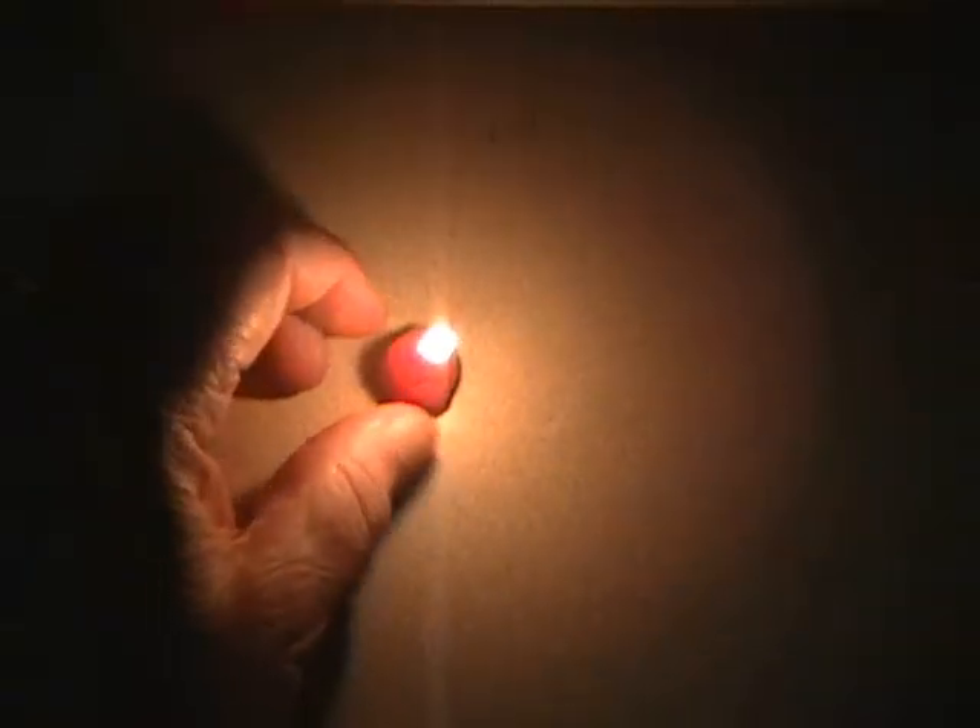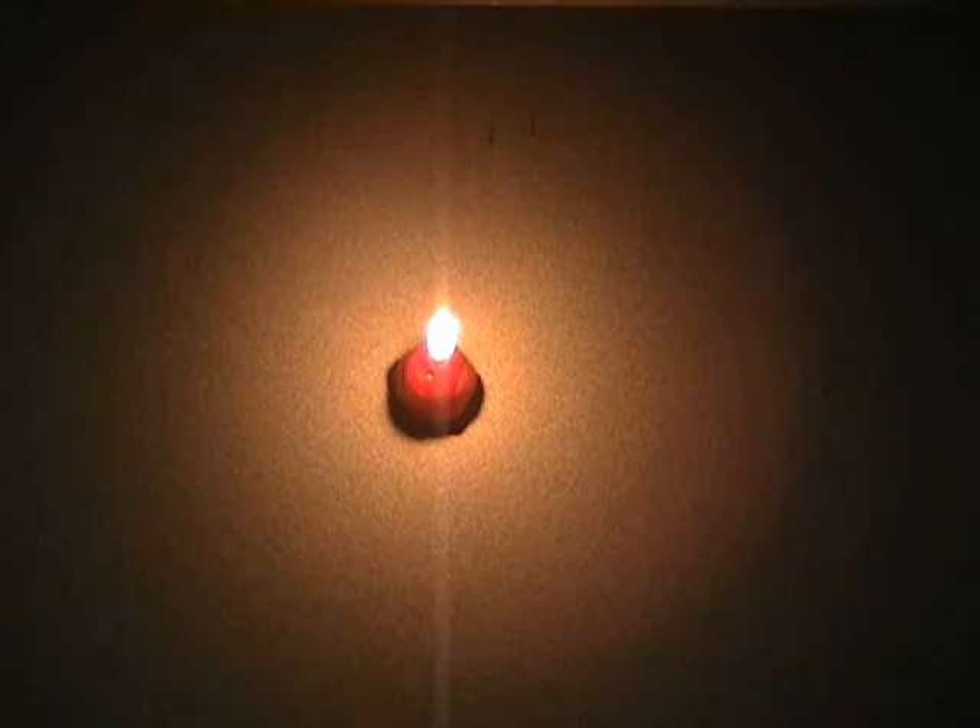That's a one candle power light. I don't know how many lumens that is, but if it were pitch dark in here — which it's not — I would say that's probably 3 or 4 lumens, something like that.